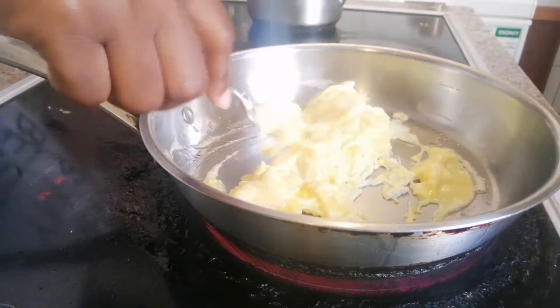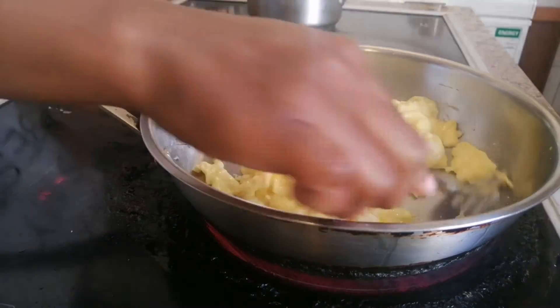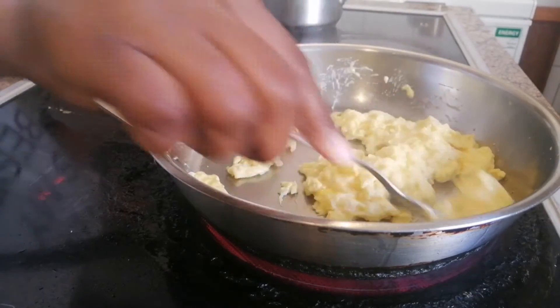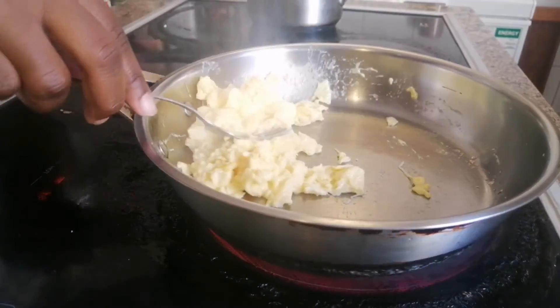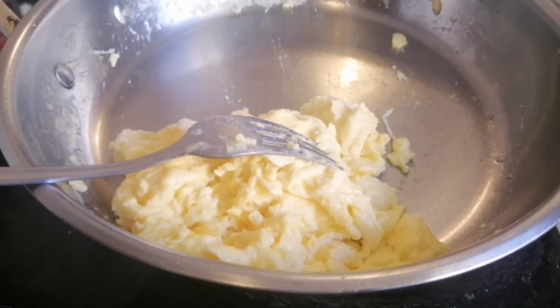Once the pan is ready, pour in your eggs and mix them together so you're making scrambled eggs, not an omelette. Once they're ready, put them onto your plate and breakfast is ready — not too hard and not too runny.